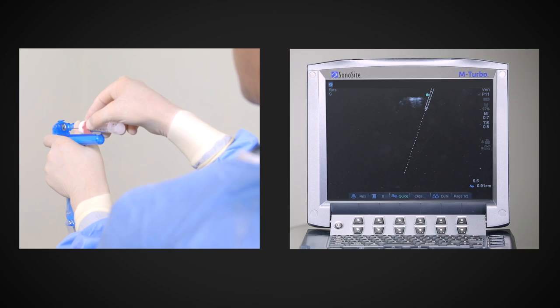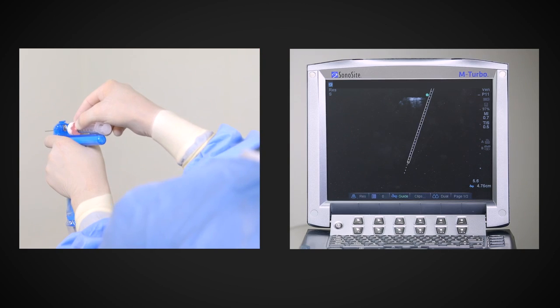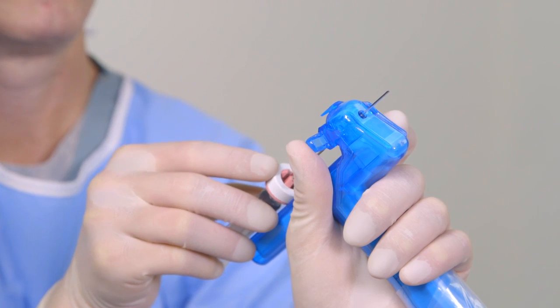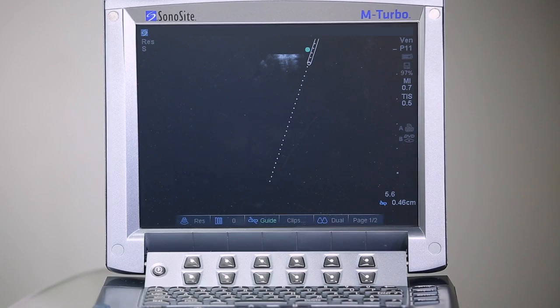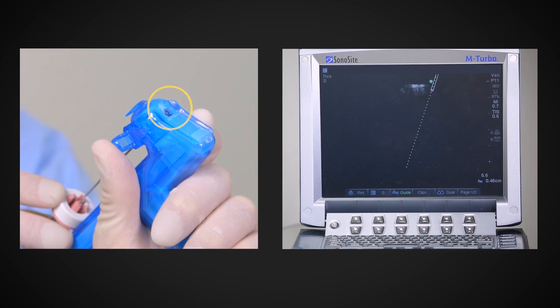With the needle in the guide, move the needle forward and backward. As you do this, confirm the needle movement is mirrored by the virtual needle movement on the sonogram. Now move the needle until its tip is just protruding from the base of the sterile shield, and confirm on the sonogram that the virtual tip is visible at the top of the sonogram. Observing that needle movement is synchronized and that the virtual needle tip is properly located on the sonogram confirms that the system is ready for use.